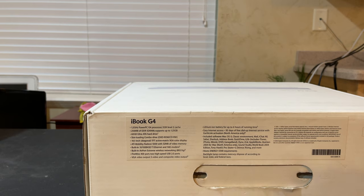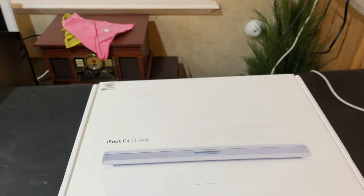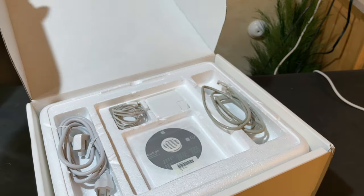It does have built-in Wi-Fi with a FireWire 400 port. This one still has the original battery, which is pretty cool. It still has the price tag on it from when it was new — $999 from Weber State University. I have a theory that I'll explain in a bit: this was likely a display model at the Weber State University bookstore. But for now, let's start opening this thing.